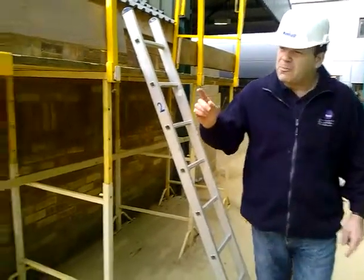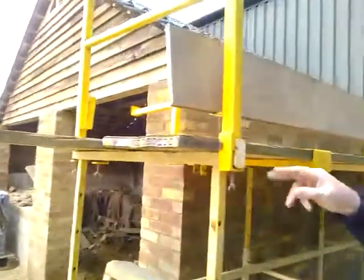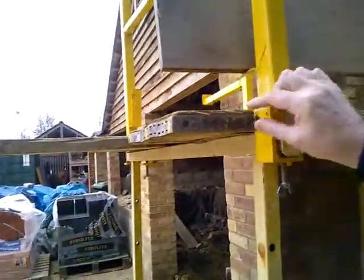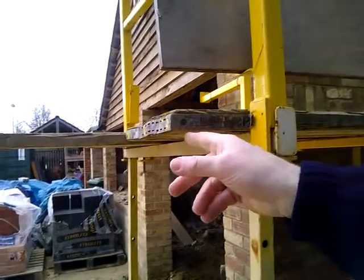Another thing I've spotted: if you come over to here, this overhang should be no more than 4 times the thickness of the board. You can see it far exceeds that.